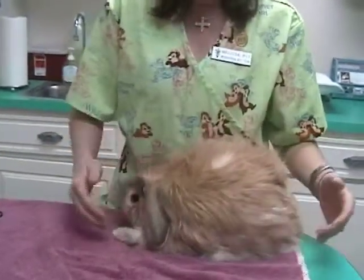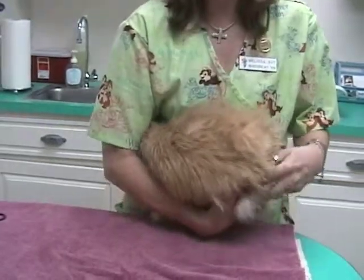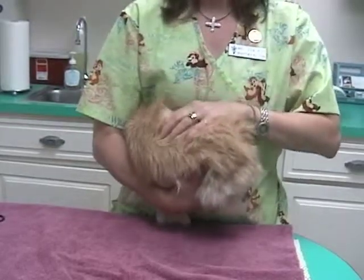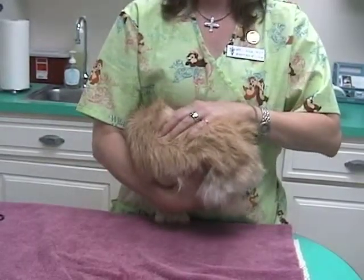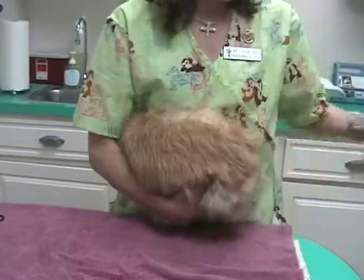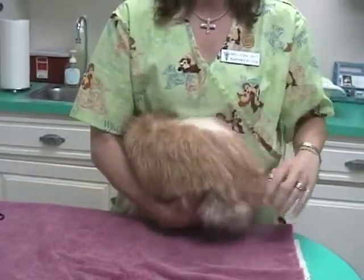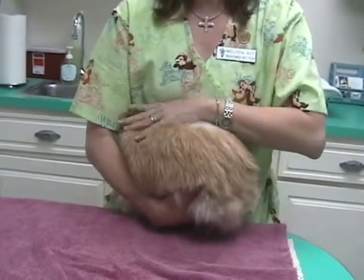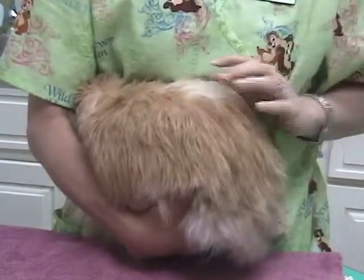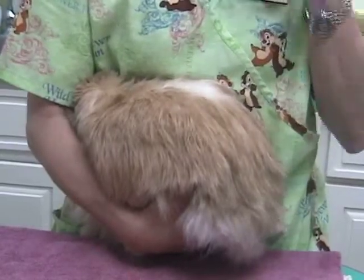Another way is the football hold where you tuck the head in by your elbow and pick up and you've got the whole body supported on your arm and you can further support the bunny by putting your hand across the back. If a rabbit can't see, they think that you can't see them. So this is actually very calming to them because their eyes are hidden in your elbow crook and they think that they are completely hidden and they are very safe and will be very calm.